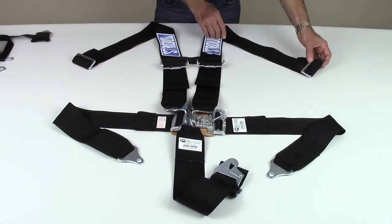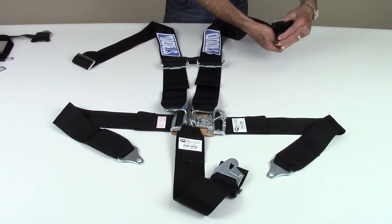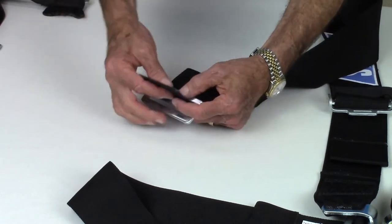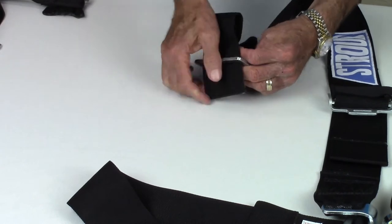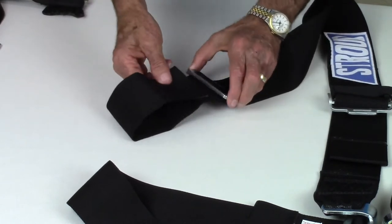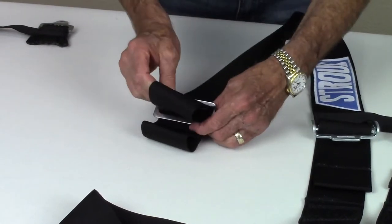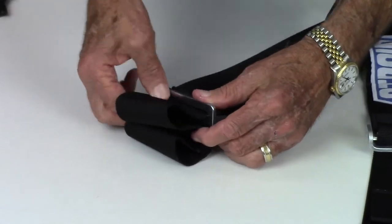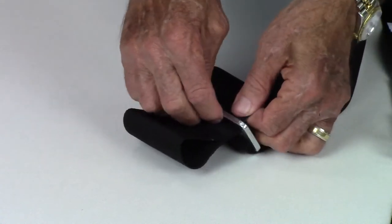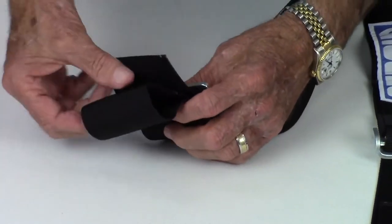Shoulder straps commonly use a roll bar wrap-around attachment, although they can be ordered with a bolt-in tab and three bar adapters as well. To use a three bar adapter correctly, insert the strap through the bottom of the first slot over the center bar and through the second slot. Wrap the strap around the roll bar and pass the strap back through the bottom of the second slot over the center bar and through the first slot. To secure the attachment, pass the strap over the three bar and back through the second slot. This last step locks the strap into place and is very important.